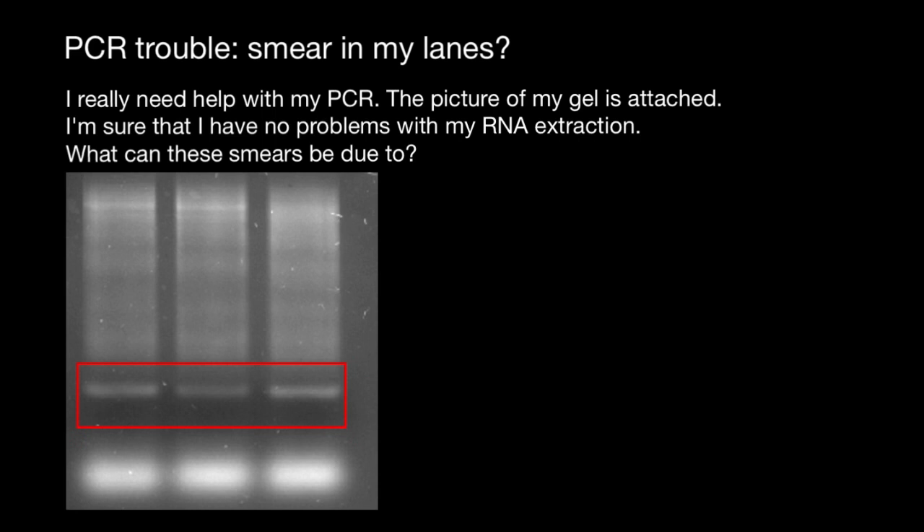Of course, you cannot do direct RNA PCR. First, you have to make cDNA — copy DNA — from it using reverse transcriptase.